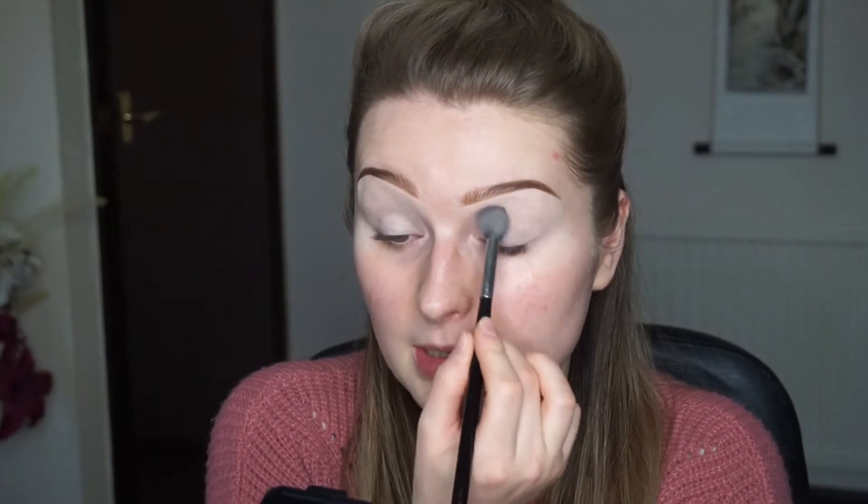I'm just gonna go ahead and set my eyes with the Bourjois silk edition powder. I've basically hit the pan on it and then I dropped it and it just broke. I'm gonna go ahead and set my eyes with this powder, nice and thin.